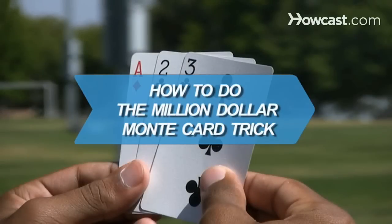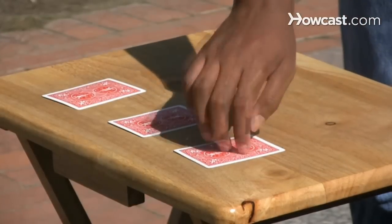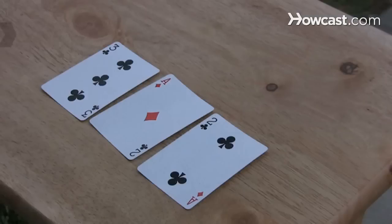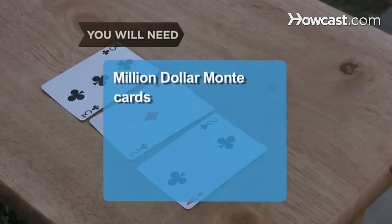How to do the Million Dollar Monty card trick. Watch how quickly you become skilled at making cards magically jump from one place to another. You will need Million Dollar Monty cards, a spectator, and a table.